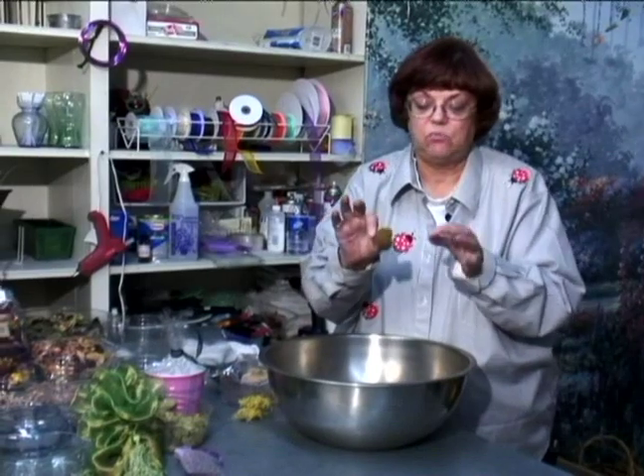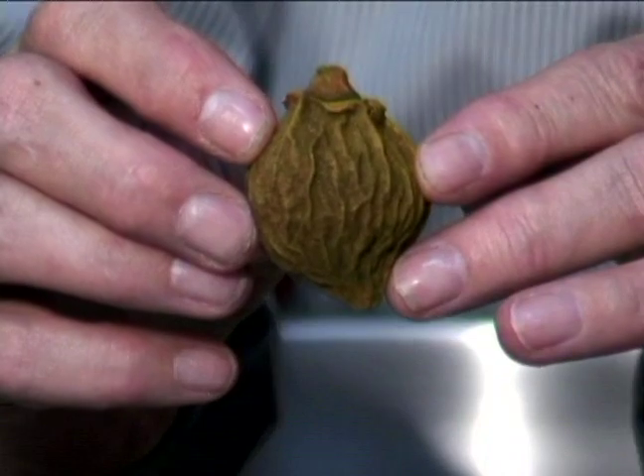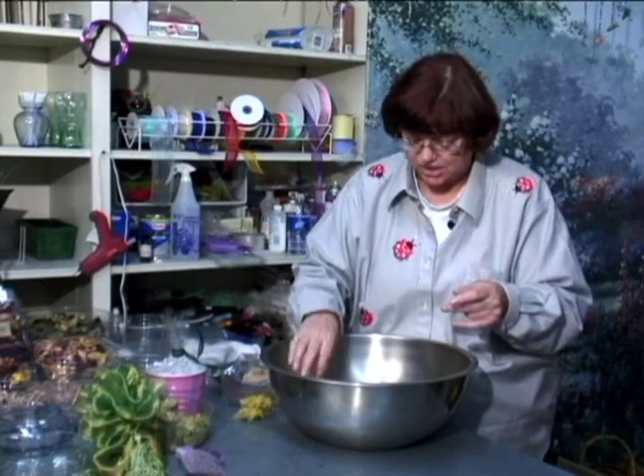Walnuts with the casings on them — the black walnuts come off of the tree with the green, and if you dry it and don't take the cover off, they make really good potpourri additions.